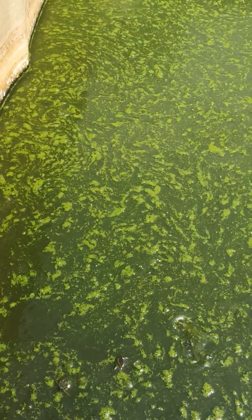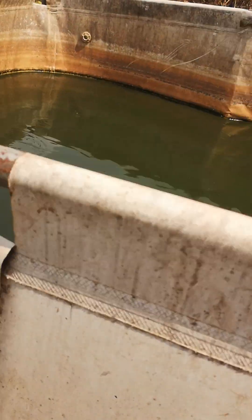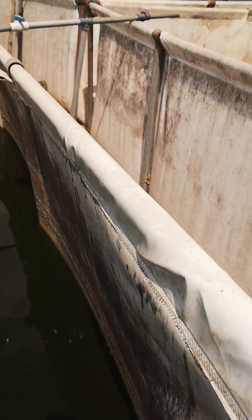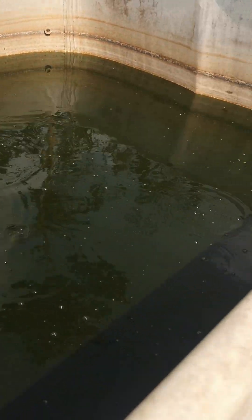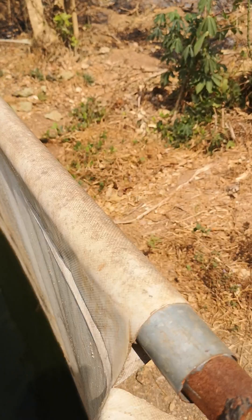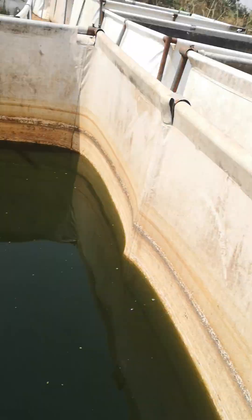I'm happy to announce that it's possible for you to farm fish all the way to grow-out with no water change. The best we do — the most we do — is topping up the water, because water is lost through evaporation. So when we notice that the water has gone down to a certain level, we just top it up. All the tanks have fish.